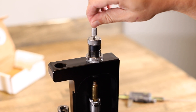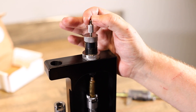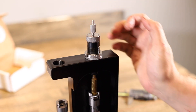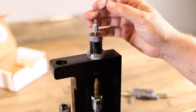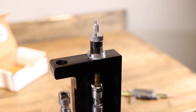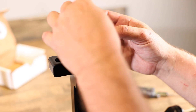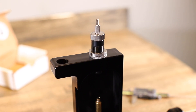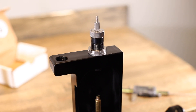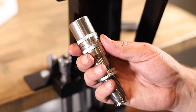Once it hits the primer, pull the handle up a little bit and go down about a turn. If that's not enough, go one more turn until your primer falls out. Once your primer falls out, the pin is set. Put a little pressure on your decapping pin nut and you're done.